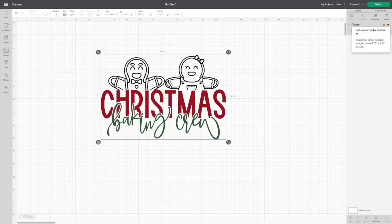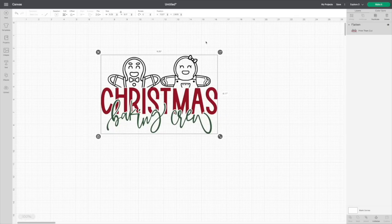So we need to go back and adjust — I'll change this to 9.25, giving us 9.25 by 6.17. The very next thing we need to do is add an Offset layer. You can only do this from your desktop or laptop at this moment; you can't do this from your tablet. The Offset is going to allow us to add another layer behind this, which will be our Glitter HTV.